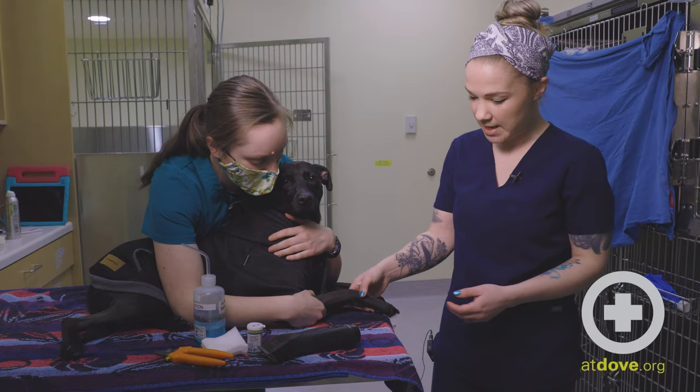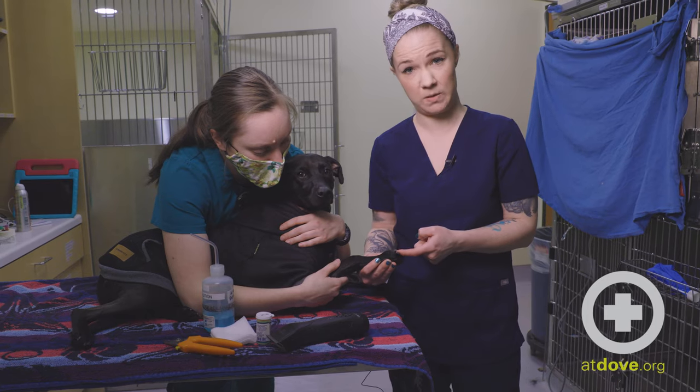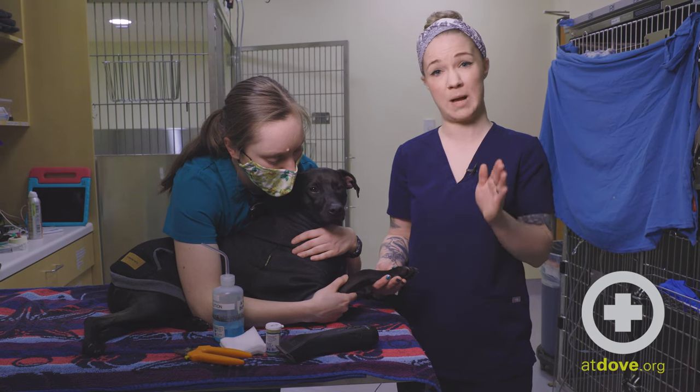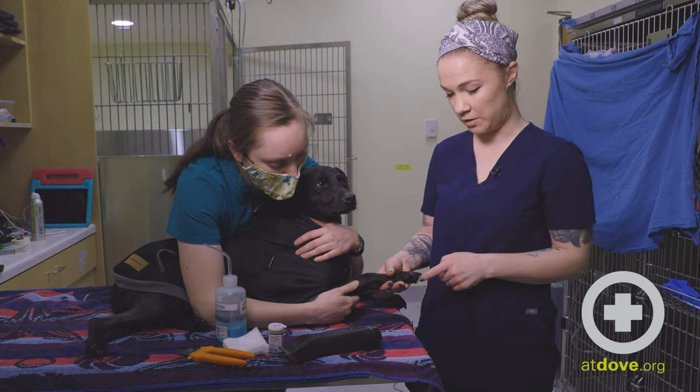Typically when we see a nail trimmer incident, it's usually just the tip of the nail that was quicked. The nails actually have a blood supply as well as a nerve that run through and stop at a certain point. So if you trim too far, you can actually hit that blood vessel and that nerve.